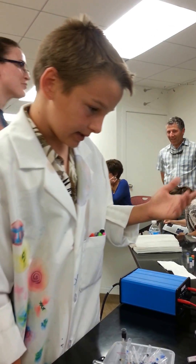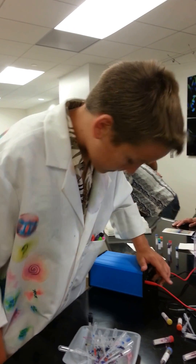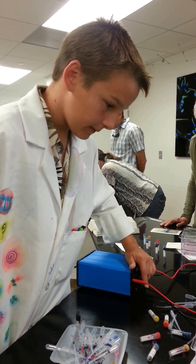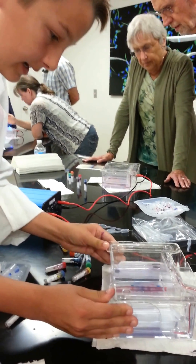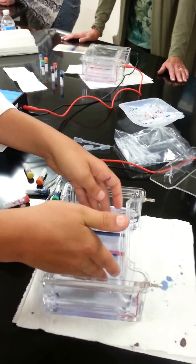Once we're done — it's about five minutes — we're going to finish it. So it's been five minutes, and now we're going to turn it off and take this out.